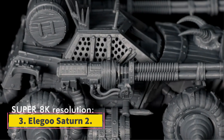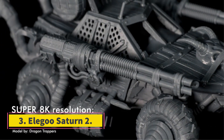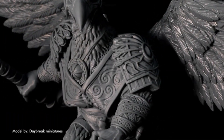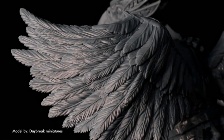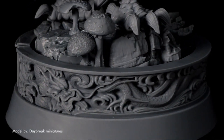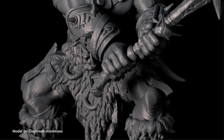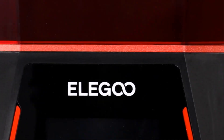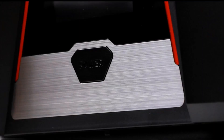Number 3: Elegoo Satin 2. The Elegoo Satin 2 is an almost perfect upgrade from the original Satin. It is bigger and more powerful, with better quality prints than its predecessor, and my number one choice for a mid-range resin 3D printer. If you are looking to print serious details or a lot of tiny models, this is simply the best choice.